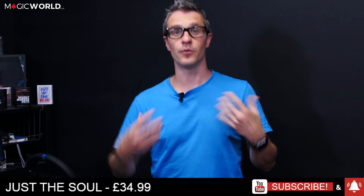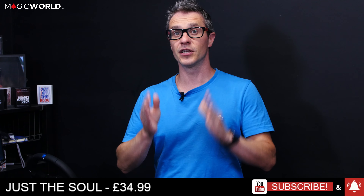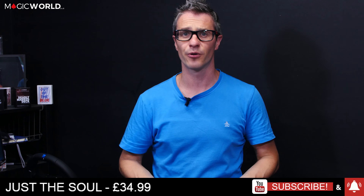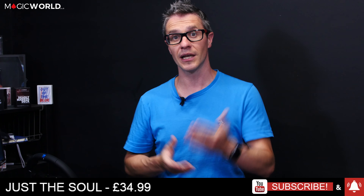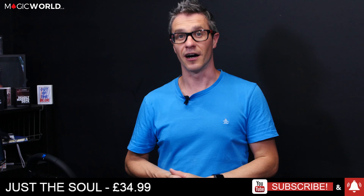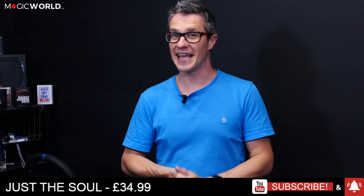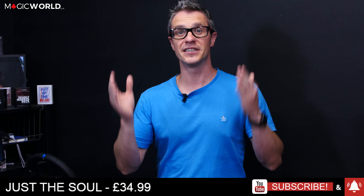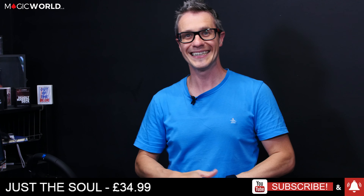I'll continue to bring magic reviews as long as good products are coming out. If you have a product or are a magic shop and would like it reviewed, please do get in touch. That is the end of this week's Magic World Review Show — it's been a pleasure. Please like, share, and subscribe, and I'll see you next week. Ciao for now!